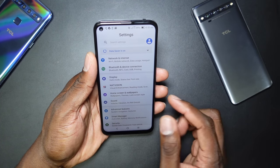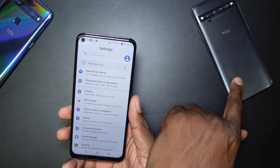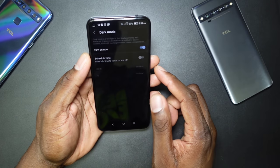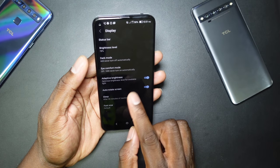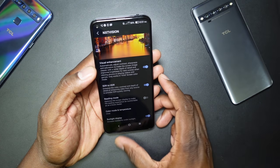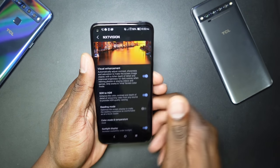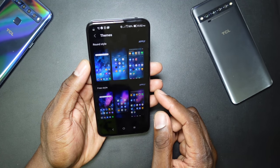This is an HDR 10 compliant device, so the screen is going to be fantastic — superb on the Pro too, but this one is HDR 10 compliant. Let's go into display settings and switch on dark mode — I prefer dark mode. Set brightness to 30. You've got the NXT Vision feature, which you really should turn on on TCL devices. Sunlight Display cranks the brightness up so you can see the screen in direct sunlight — I've tested it and it's fantastic.